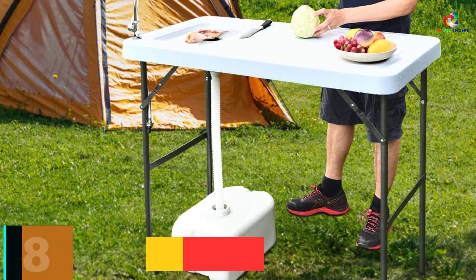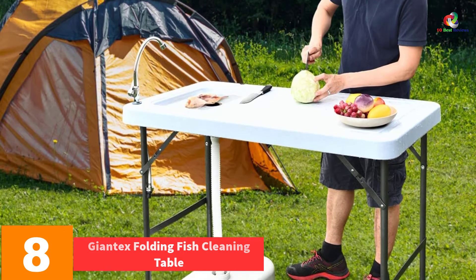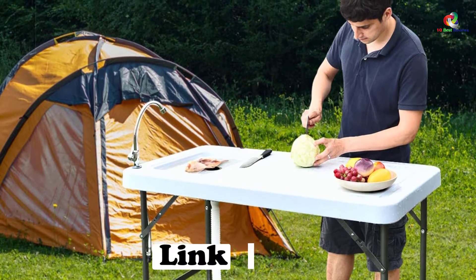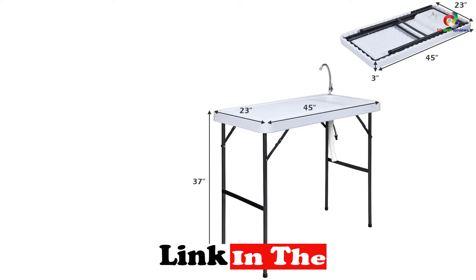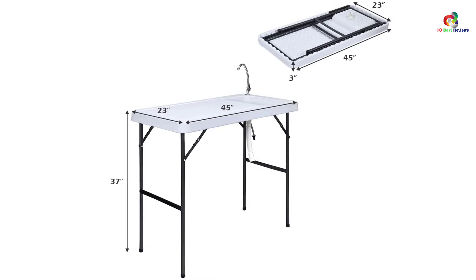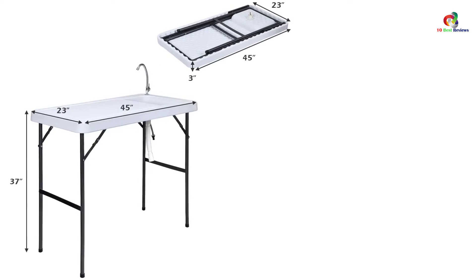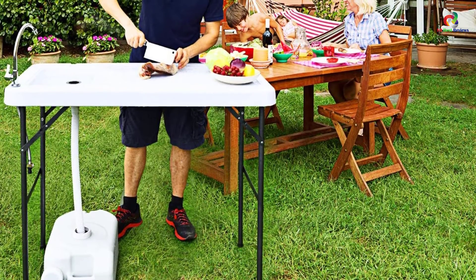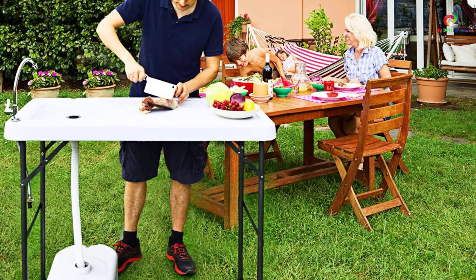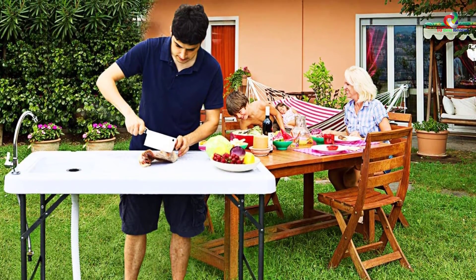At number 8, we have the Giantex Folding Fish Cleaning Table. People who love fresh fish should have this Giantex Folding Fish Cleaning Table. It is a multi-purpose table for all your outdoor adventures, ideal for cleaning freshly caught fish or game. At 45 inches by 23.6 inches by 37.4 inches in size, it offers a more extensive cleaning area for many cleaning tasks. It is also foldable and lightweight, making it portable and convenient to carry while traveling or camping. The table has foldable lockable legs making it sturdy and solid.